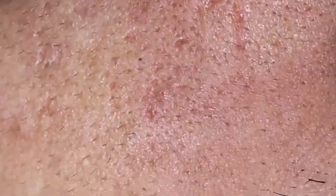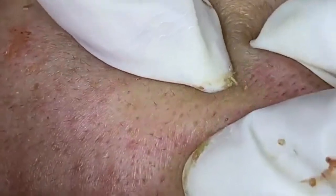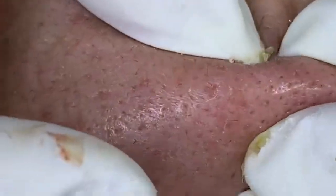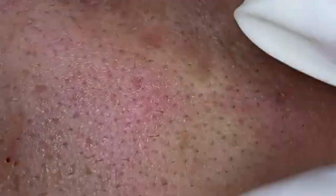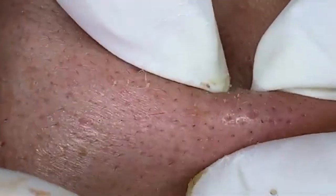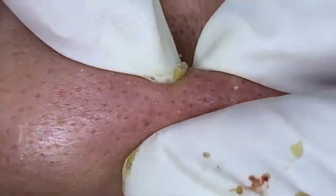First off, let's talk about preparation. Preparation is key when it comes to skincare, especially when dealing with extractions. We start by cleansing the skin thoroughly to ensure that the area is free from dirt, oil, and other impurities. I'm using a gentle, non-comedogenic cleanser, which is perfect for preparing the skin without causing irritation or disrupting the skin's natural barrier. This step helps prevent potential infections and makes the extraction process smoother.